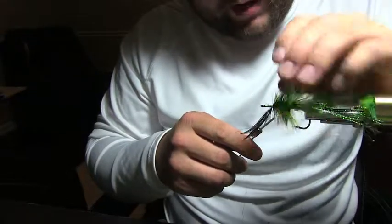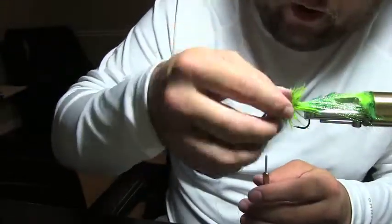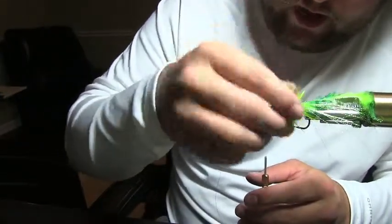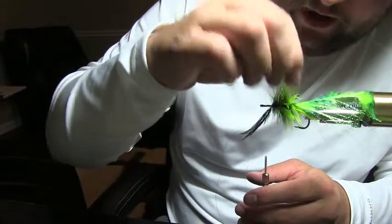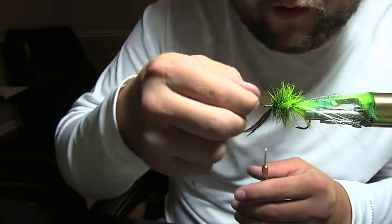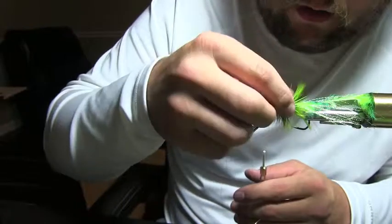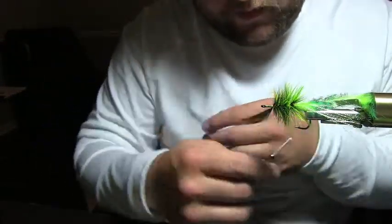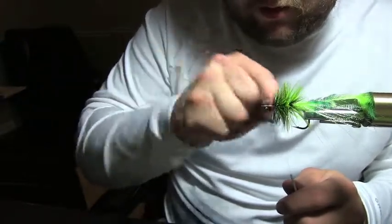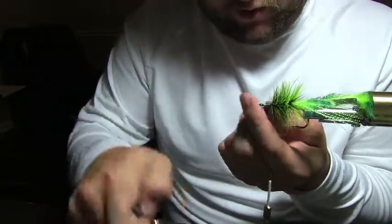Once you wrap it around, take your fingers and just twist the fibers the opposite direction, back and forth. You've got to get them all to come out because you're tying on so many hackle fibers at one time. You may have to work at it — there we go, looking good.